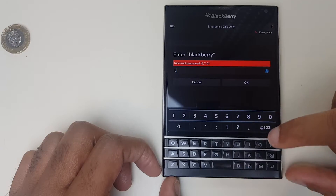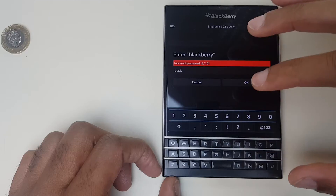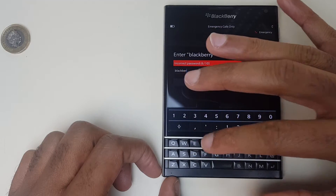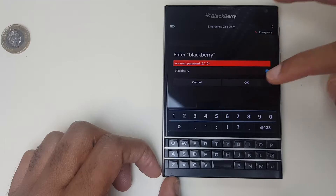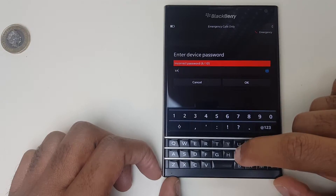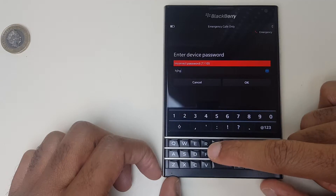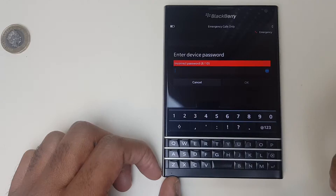Now it asks you to type in 'blackberry' because it wants to make sure you are able to spell and that there's nothing wrong with the keys. It's confirming your keyboard seems okay. Enter another password — and it's actually allowing me to see the letters as well.